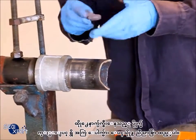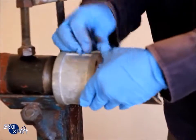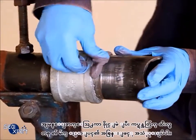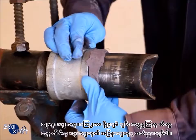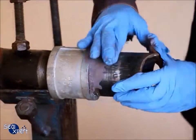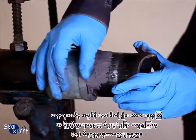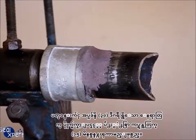When applying on the defective surface, press the seal stick evenly into the cracks and crevices. Ensure good surface adhesion by pressing along the edges of the seal stick. It will take approximately 15 minutes at an ambient temperature of 30 degrees Celsius to obtain a tack-free curing.